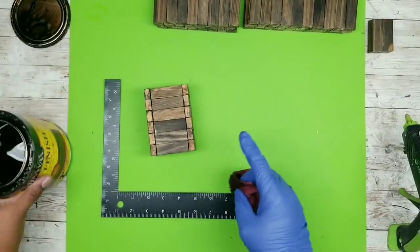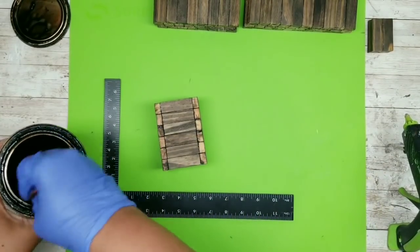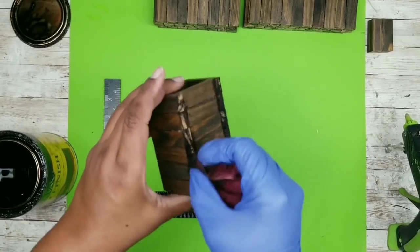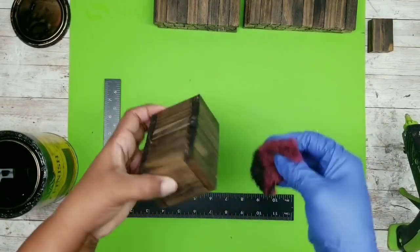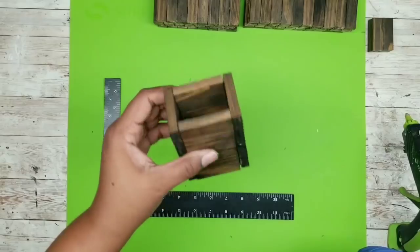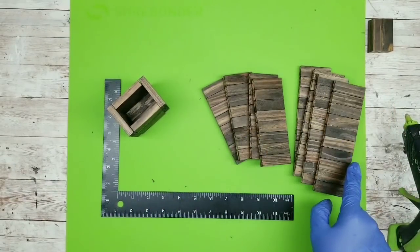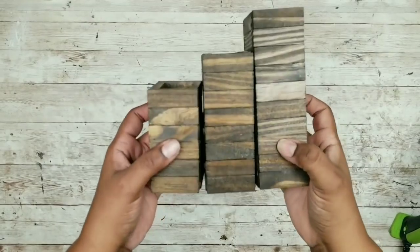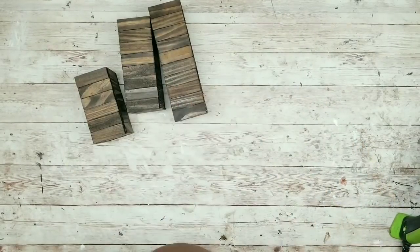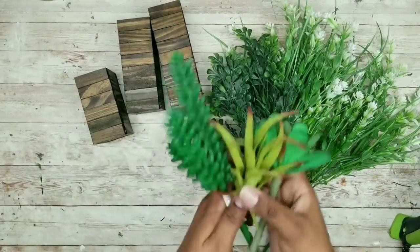Now go in with the stain and cover all of the exposed edges of those blocks. Once that's all stained, set this to the side to dry. Now repeat these steps for your eight and ten block sets. Once all of them have been bonded and dried from their staining, you can add any kind of greenery, florals, or succulents that you like to decorate.